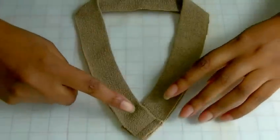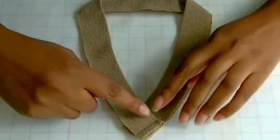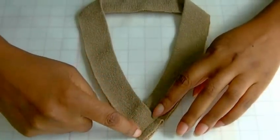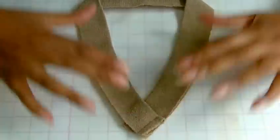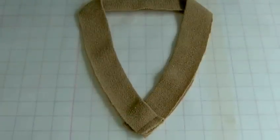I've shaped the neckband and what I've done here in order to secure the shape is stitch a row of stitching within the seam allowance. That will give me the V point that is needed when I actually apply this to the V shaping of the top.